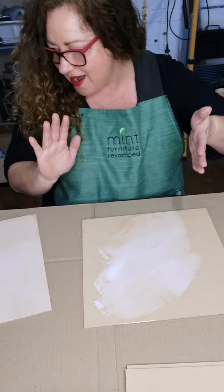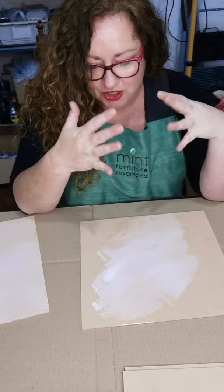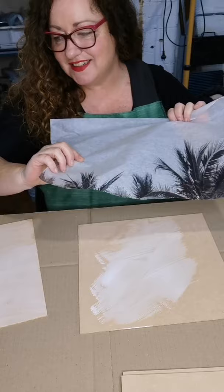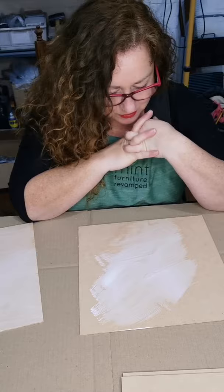Hi everyone. I'm going to talk to you about doing the iron-on method and show you what my preferences are for doing the iron-on method for the mint decoupage papers. I'm also going to talk to you about the types of finishes that you can put on, if any.